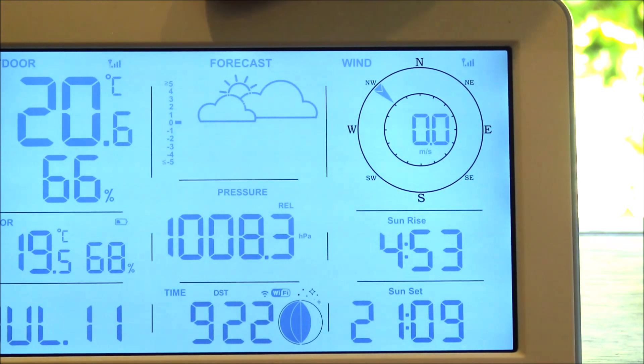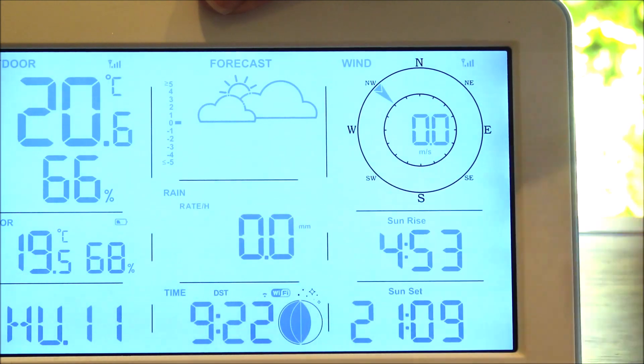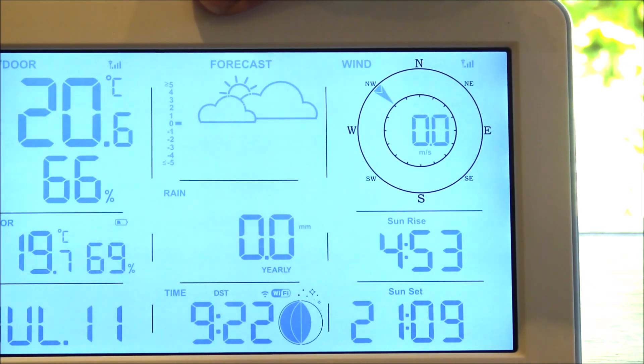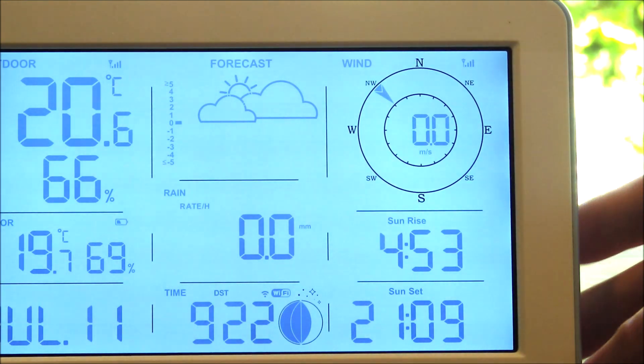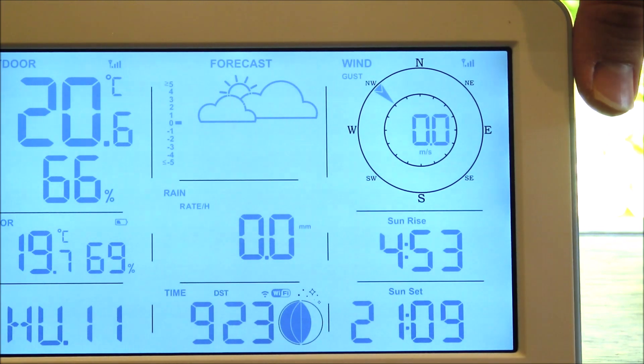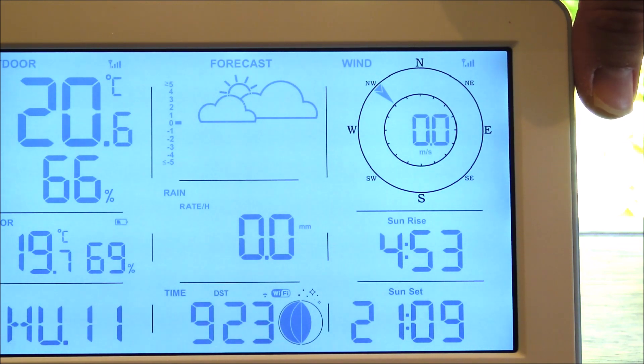If I press the rainfall button it will come back to the rain per hour — that's the rain rate. We've also got the rain event, so that's how much rain has been falling continuously over the last event. You've also got daily rainfall totals, weekly, monthly, yearly, and the total. And pressing the wind button will scroll between gust and direction, and will also show the 10-minute direction as well as the average wind speed.